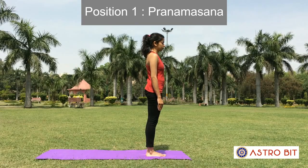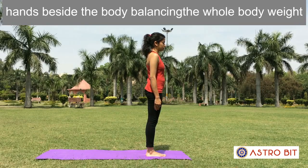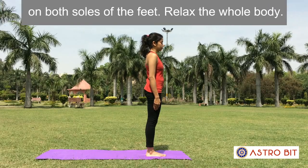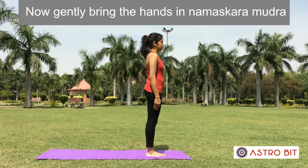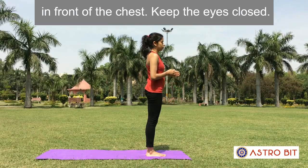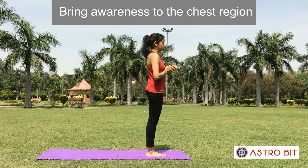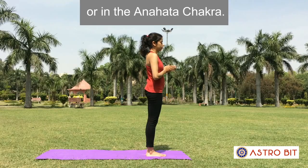Position 1: Pranamasana. Stand straight keeping the feet together, hands beside the body, balancing the whole body weight on both feet. Relax the whole body. Now gently bring the hands in Namaskara Mudra in front of the chest. Keep the eyes closed and observe normal respiration for a few seconds. Bring awareness to the chest region or Anahata Chakra.